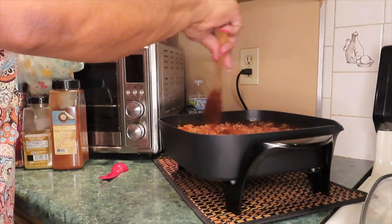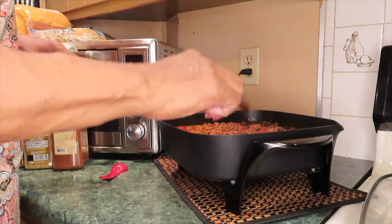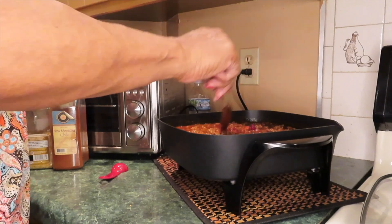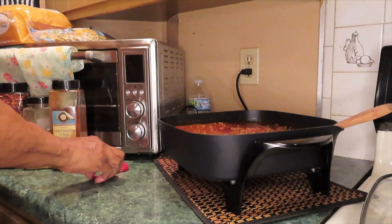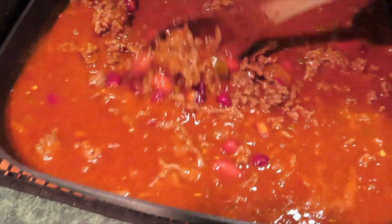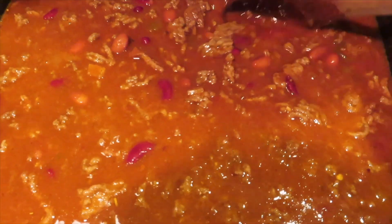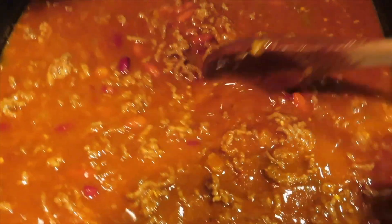Now I'm going to let it simmer for a few. I'm using a different finger each time I taste this, so I ain't putting my same licked finger on this spoon — in case somebody was wondering. This is my chili. I like mine kind of juicy. Some people like a real thick, stiff chili — I don't. I like the broth. Sometimes I actually eat it with bread so I can dip the bread in the juice.